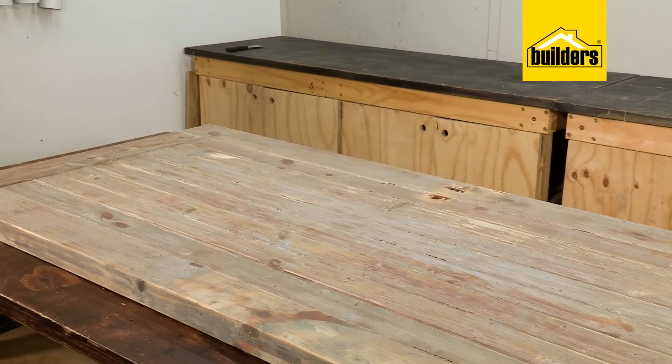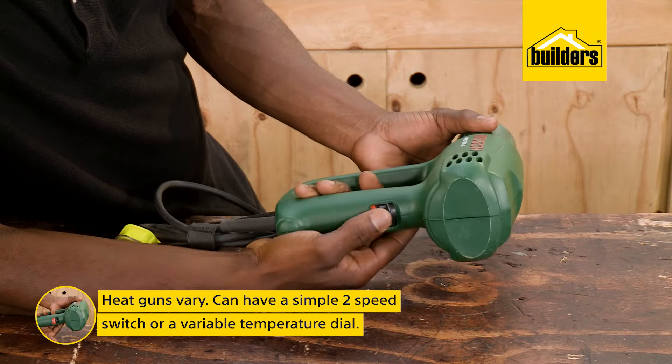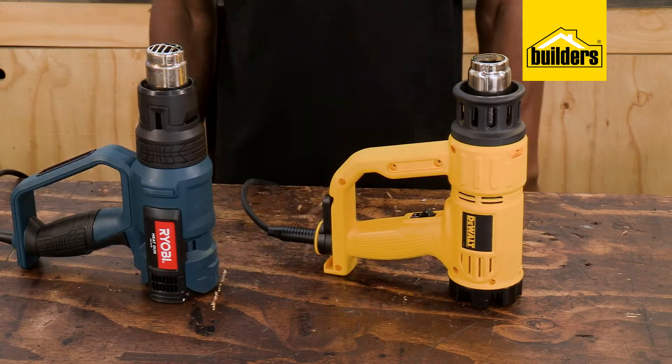Heat guns vary. This Bosch has a simple two-speed switch, whereas this DeWalt and Ryobi have variable temperature setting knobs, which also act as a base for the heat gun to rest on.